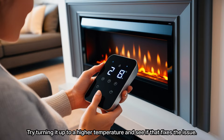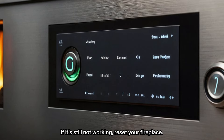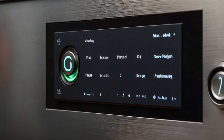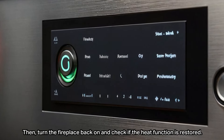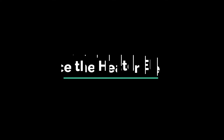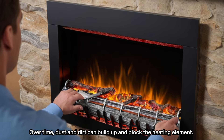If it's still not working, reset your fireplace. Many electric fireplaces come with a reset button. Turn off the unit, unplug it, wait a few minutes, and plug it back in. Then turn the fireplace back on and check if the heat function is restored.